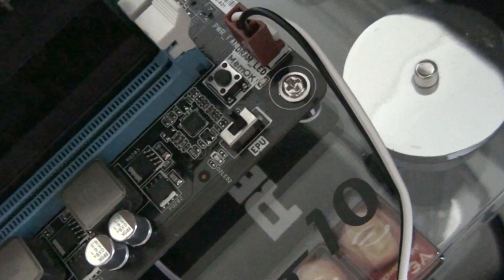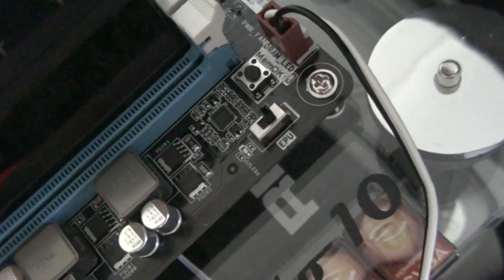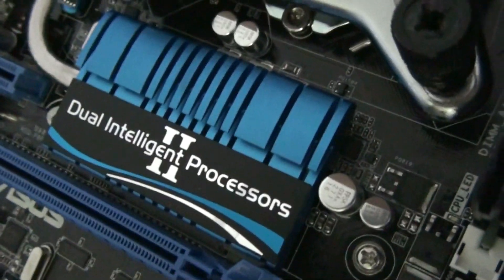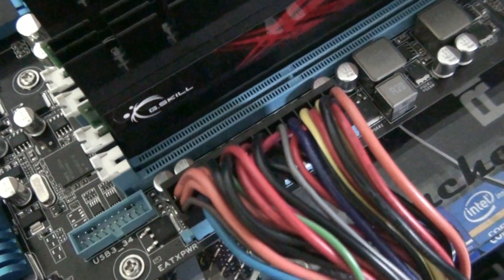EPU on-off switch. There's also a TPU on-off switch. EPU and TPU are ASUS dual-intelligent processors. EPU is for power saving and power efficiency, and TPU is for tuning and performance enhancements.